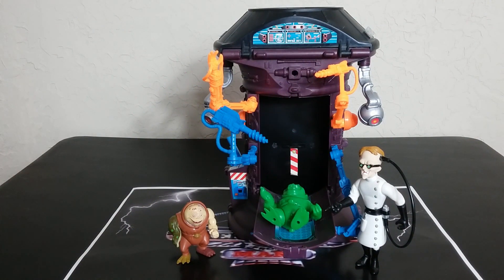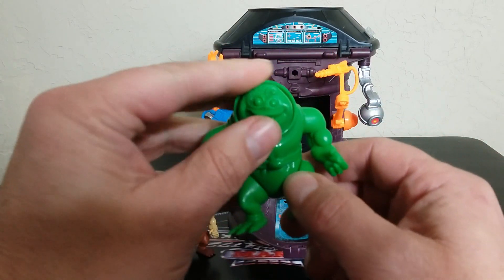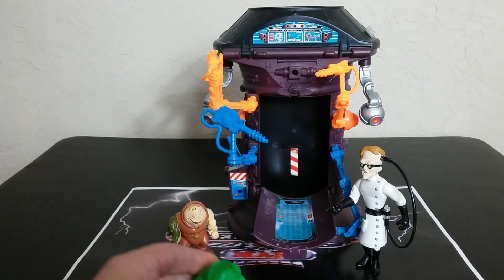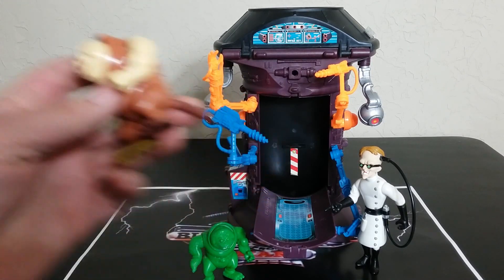We're going to start off with Dr. Carbuncle's Secret Laboratory. I'm going to start on this side, then get into play value and all that kind of stuff with this playset. There are some interesting color variations in the plastic which I've noticed from looking around at a few parts and pieces. It can get very confusing very fast, and I think I've figured most of it out so we can explain it here.